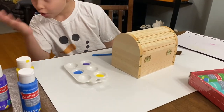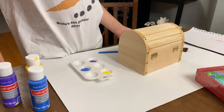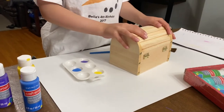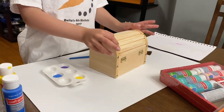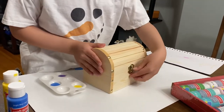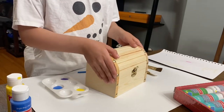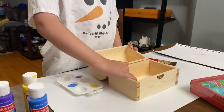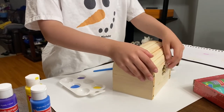Hey guys, Luke here again. Today we're gonna be painting a treasure chest. For the sake of time we're probably gonna do a part one and part two. This is what the chest looks like — you open it up and right now it's empty, but we're gonna fill it up with some stuff later, so stay tuned for that in part two.